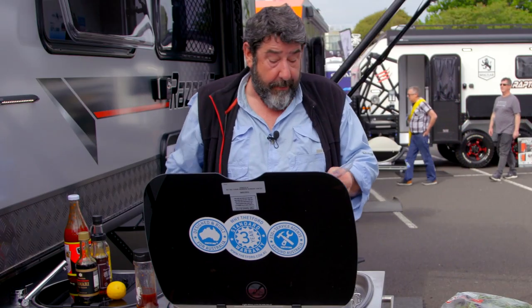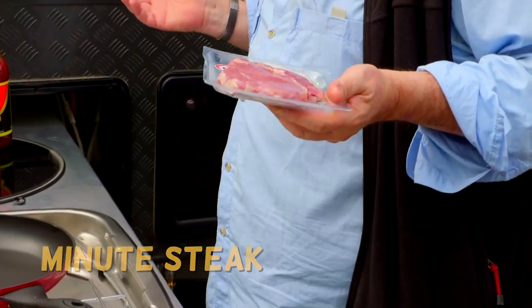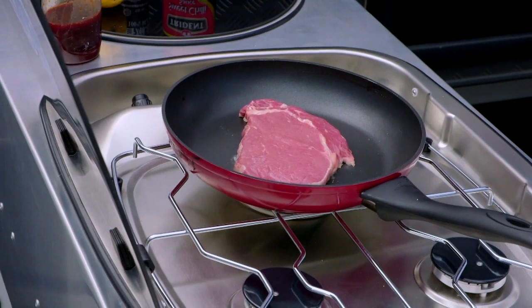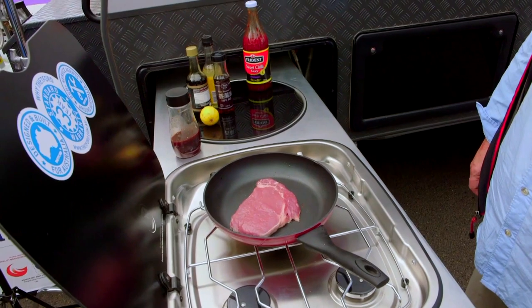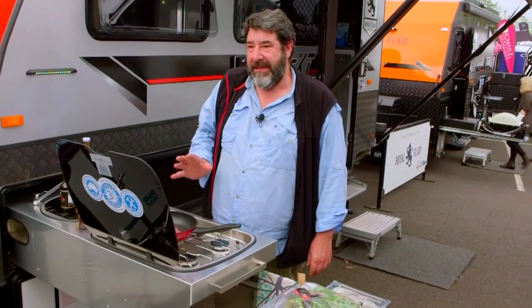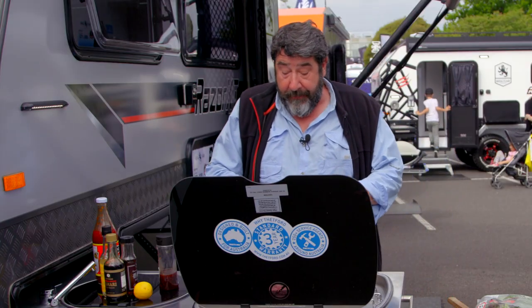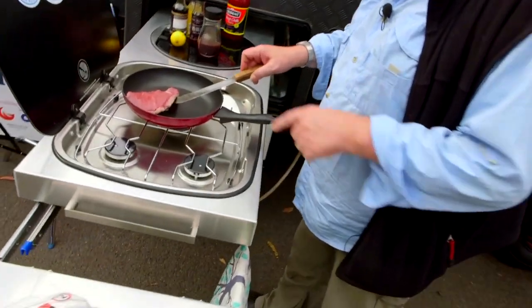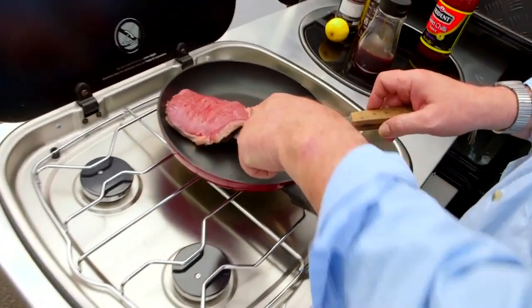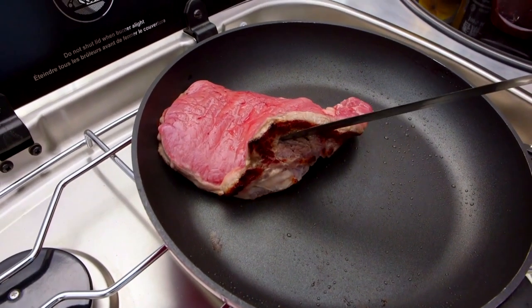This is gonna go gangbusters. Minute steak's really good for this because it cooks so quickly. I'm not gonna say don't turn it — but don't turn it. It's not gonna cook faster and it's gonna let the juices out. I'm getting ready to turn it — I can tell by the look of the other side that it's ready. You can see that level of cookness through the side of the steak. This is probably about the perfect time to turn it.